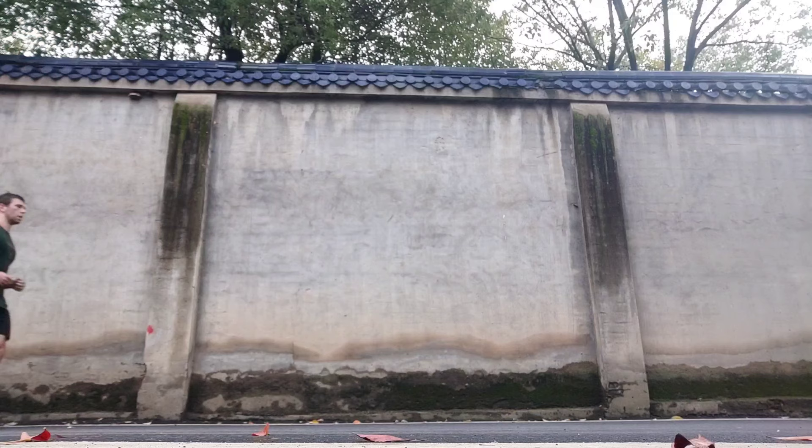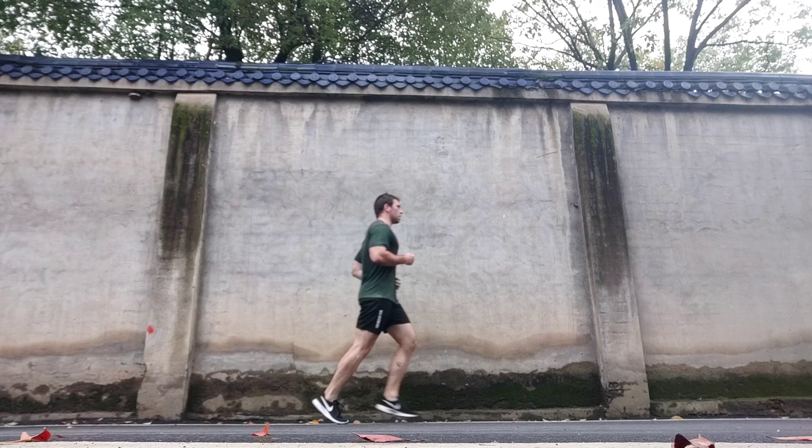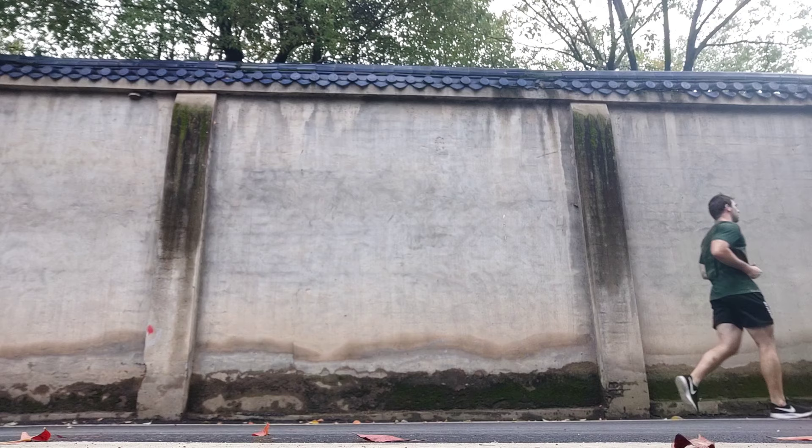This needs to be balanced and happen at exactly the same time, which takes quite a bit of practice. Newer runners don't really know how to do this and look like a mess, whereas experienced runners have a very balanced action — their arms, legs, and hips are connected and they're wasting very little energy. Whether jogging, running a normal pace, sprinting, or racing, your arms and legs need to be moving at the same speed, pace, and rhythm.